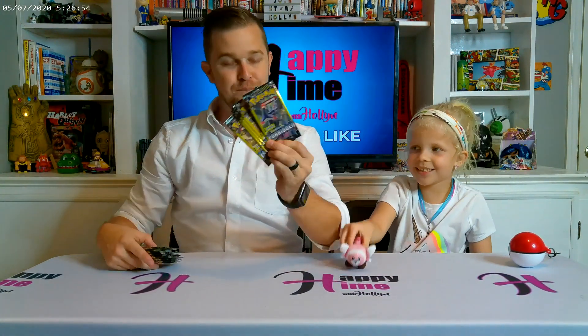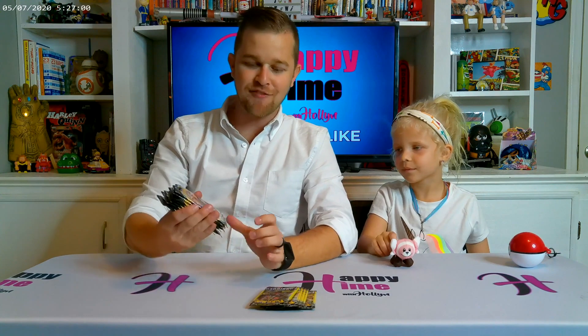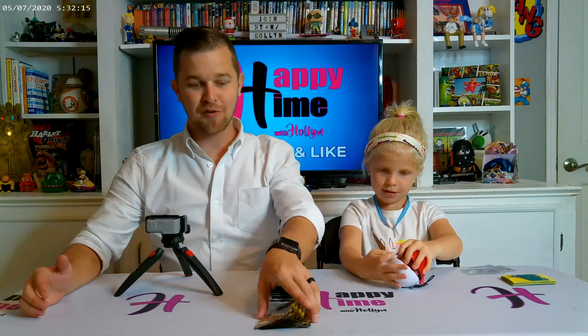Since we opened a Pokéball, we should probably open some Pokémon cards. Luckily today we have some brand new packs — some Forbidden Light packs, which are the little packs from Dollar Tree, and then we have eight brand new booster packs of Rebel Clash. Let's open these bad boys up! But first, let's get our Rebel Clash binder and our sleeves. Are you ready? Movie magic!